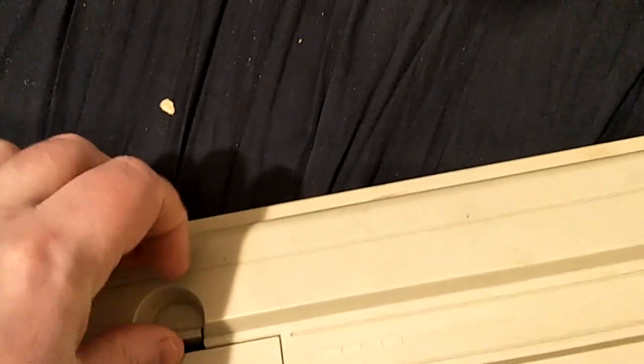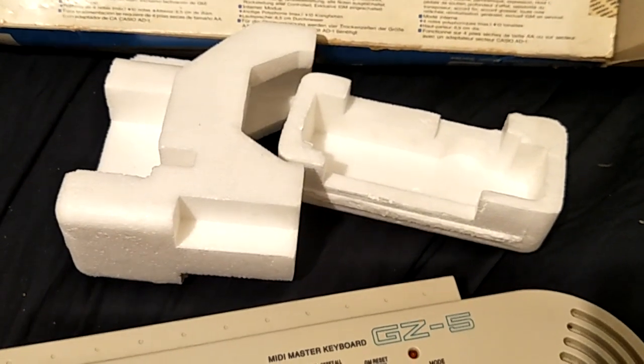And that is all I've got to say about the GZ-F5. It does have the styrofoam, so it'll hold together in the box nicely. Good luck buying it.